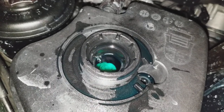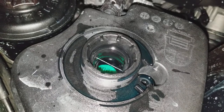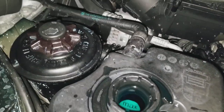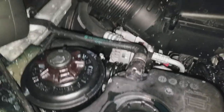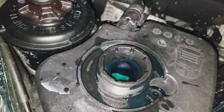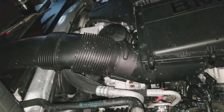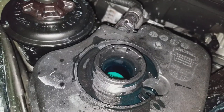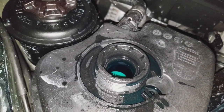The best way to check if the temperature sensor is bad: leave the key on and go to the front and disconnect the temperature sensor. If the fans turn on, that's a sign the sensor is actually bad.